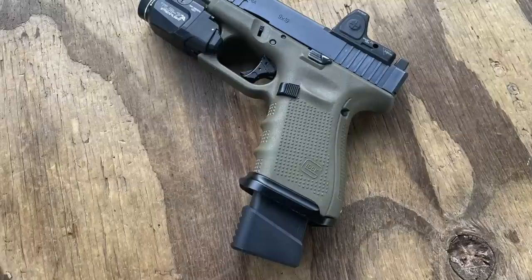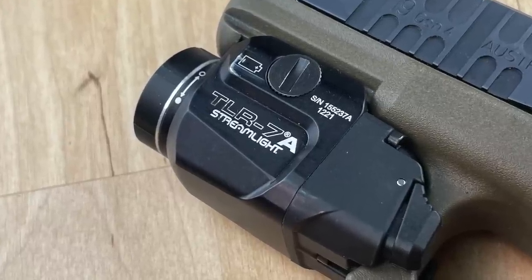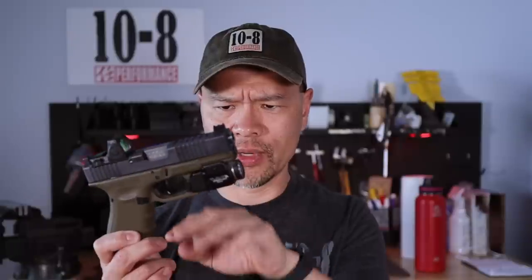For the light I have a Streamlight TLR-7A — the A model, not the regular TLR-7. It has a different and vastly superior switch, comes with two different tail caps so you can find a switch configuration that works for your hands, and a million different locking bar pieces to match your gun. Momentary and constant-on, 500 lumens, single 1-2-3 lithium battery, and a lockout bezel. Lightweight and compact — it comes flush to the muzzle and doesn't really grow the gun.